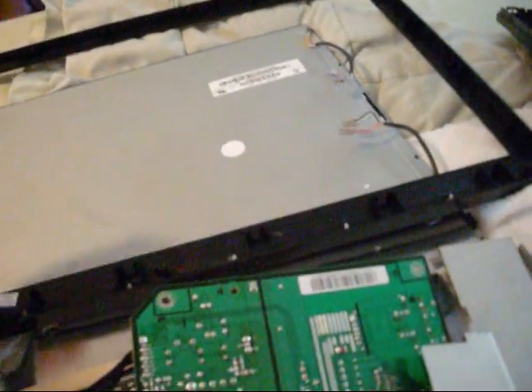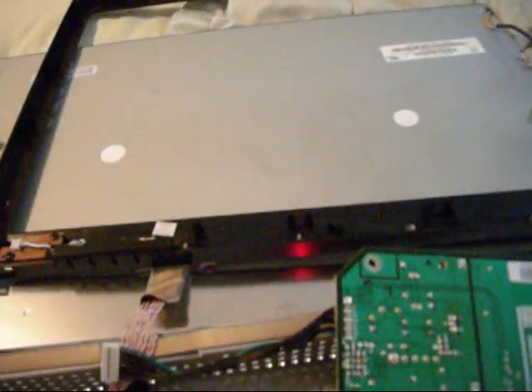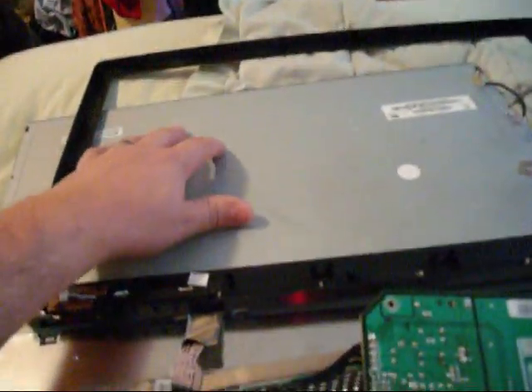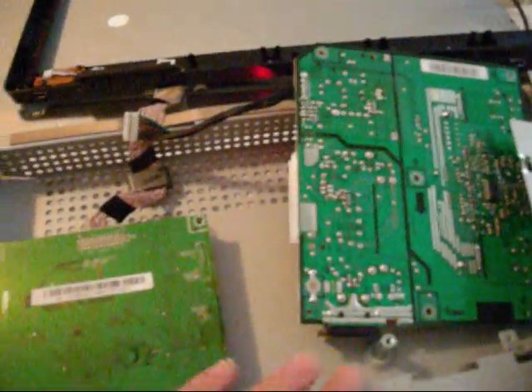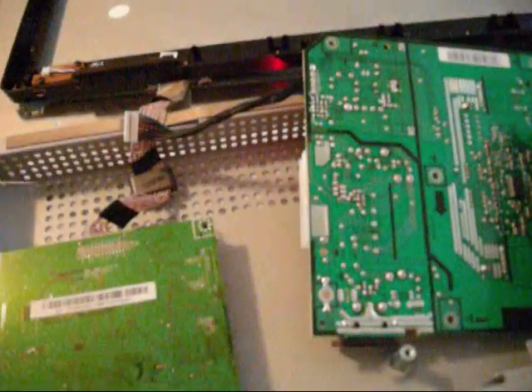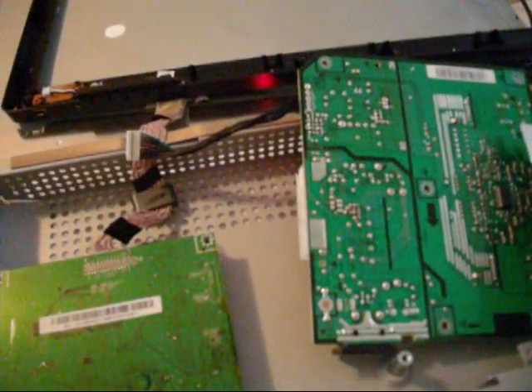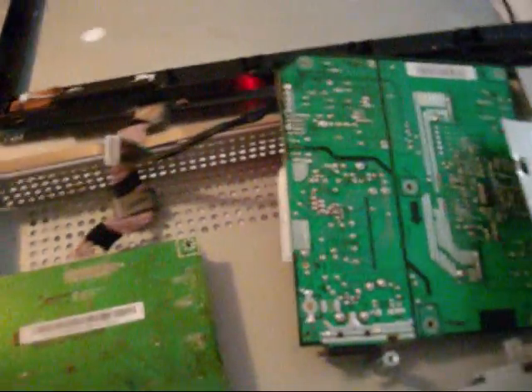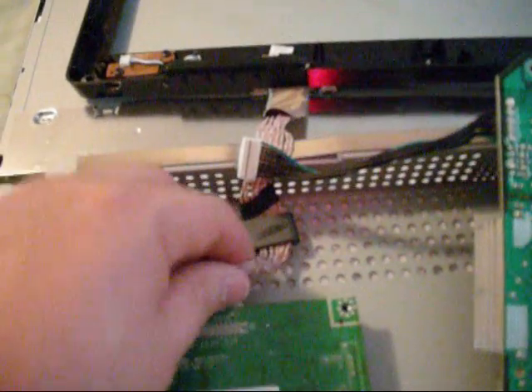Once you get those unplugged, this is the screen and this is the power supply board. Just lean it back and fold it over. Make sure you're not pulling any wires, because if you do break a wire you're pretty much screwed — you can't really order aftermarket replacements for these. They're very fragile.